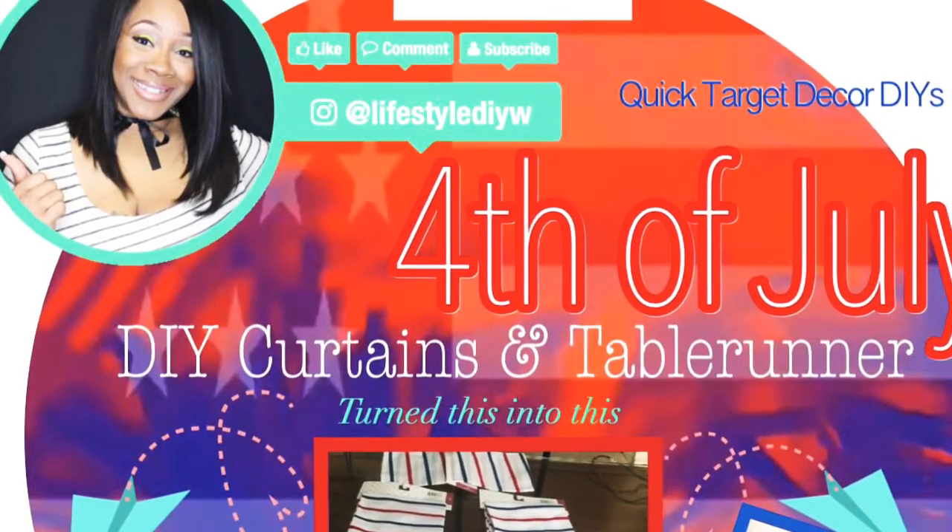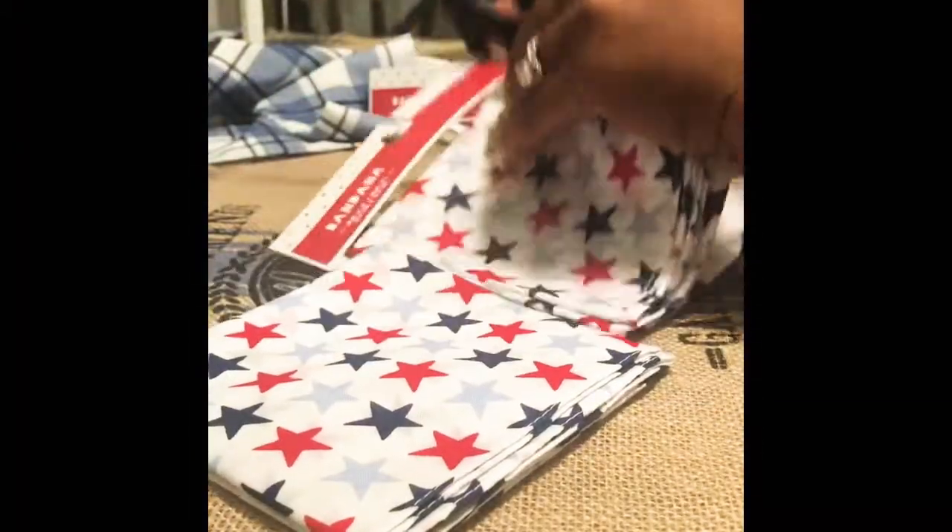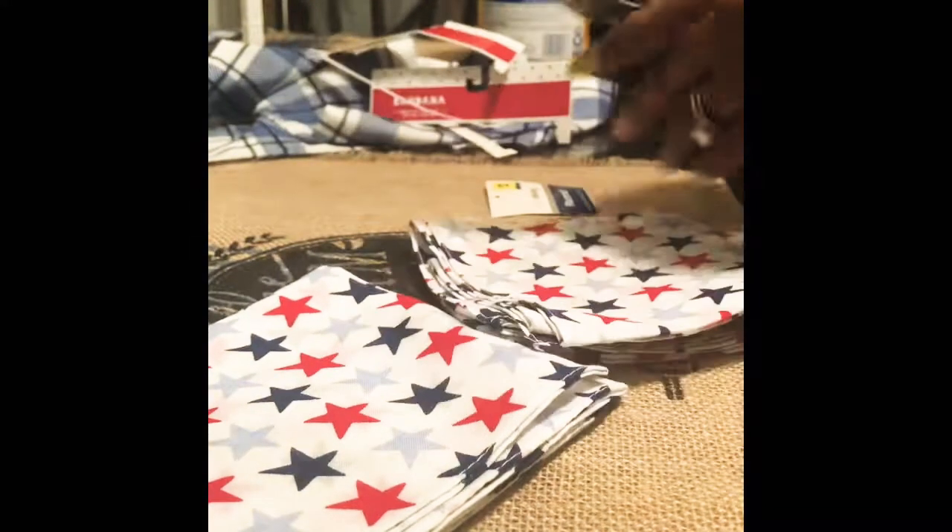Hey guys, it's Nikki here with Lifestyle DIY. Thank you for watching — make sure you like, comment, and subscribe. Here's my latest flipping decor DIY. You guys know that I've made those bandana curtains, the placemats, or